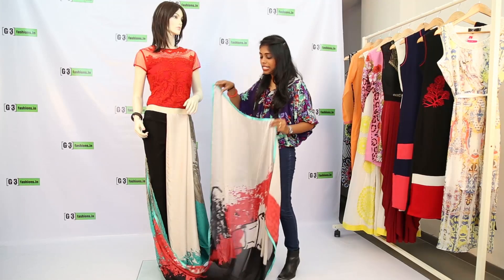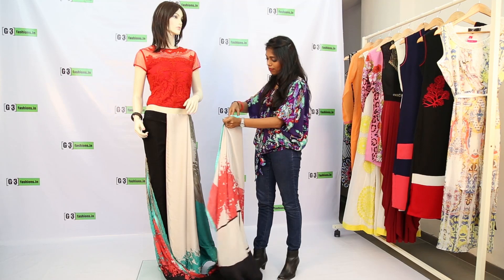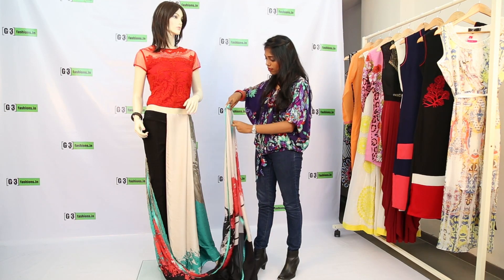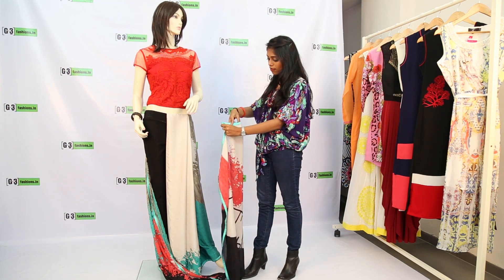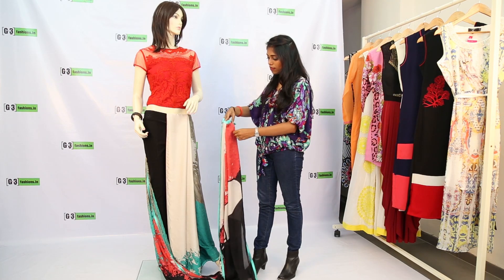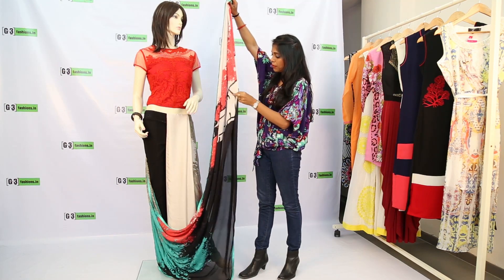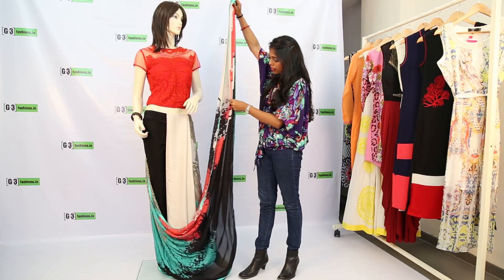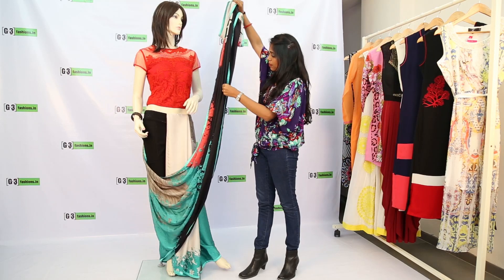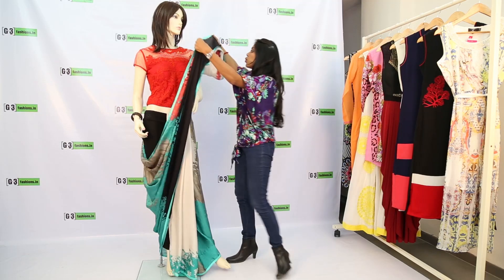Bring the saree in front and start making shoulder pleats at the mid-section. Hold it straight so you can adjust your pleats, then throw this over your shoulder.